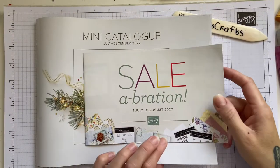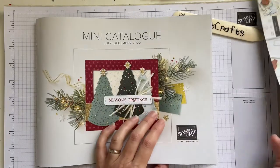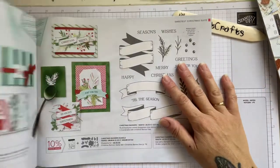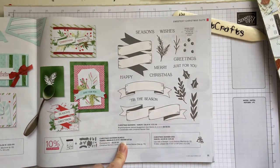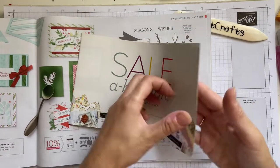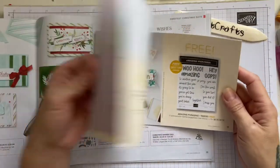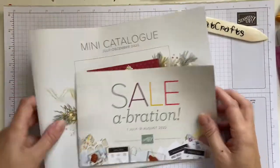Hi everybody, it's Nat at Black Cat Crafts. Today we are going to be making a card using one of the new sets from the new mini catalogue — got some beautiful sets in here. We're going to be using the Christmas Banners Bundle. If you buy the stamp set and the dies together that's £47.50 and then you can get a free item from the celebration — fabulous stamp sets, papers and dies. I'll show you what we're going to be making.